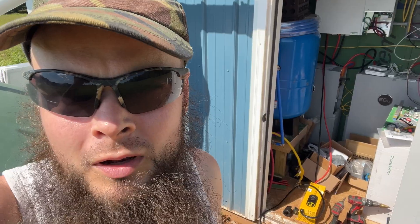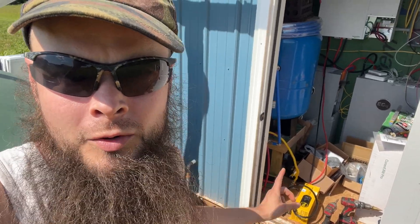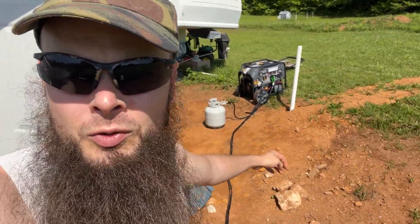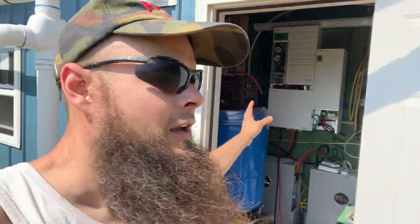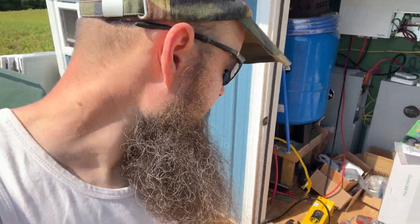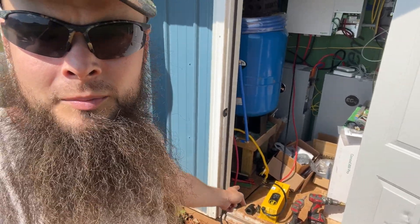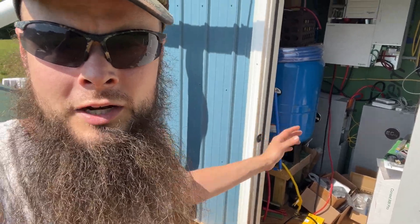Behind me on the floor is my EG4 charge inverter — I think there's a newer model on the market now; this is the one from last year. I have to use my big split-phase tri-fuel generator to try to recharge these, but that's not an inverter generator, so the sine wave is not pure and it could potentially destroy electronics. Because my entire solar system is essentially electronics, it's better to fry this thing, which is relatively cheap compared to the inverter, if anything's going to be fried. This can interpret that dirty power and push it into my batteries to charge them.